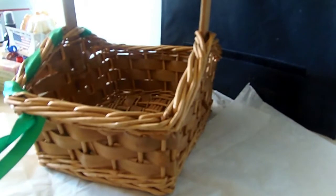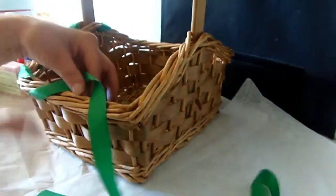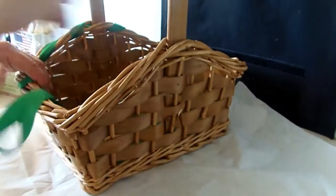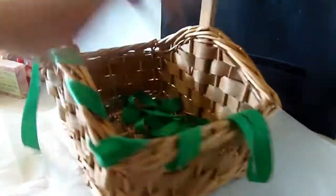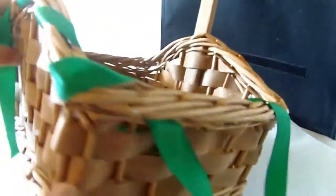So I'm just going to keep continuing to go around until it's fully done. I'm not going to bore you with going around the whole entire basket, but I'll show you how it looks when it's done.